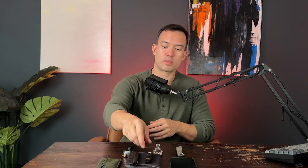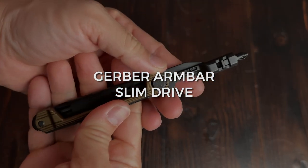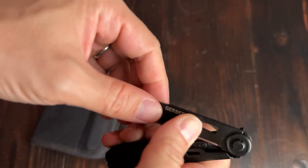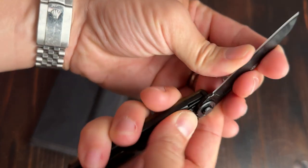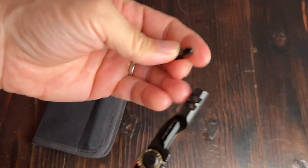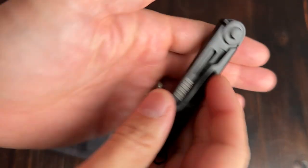For a multi-tool, I went with a pretty minimalist option. This is the Gerber Armbar Slim Drive, and it really only has two tools. You've got the screwdriver with two bits — Phillips and flat on one side — and then on the other side, you have another blade, which comes out of the box pretty sharp. I do have a larger multi-tool in my vehicle kit; it's definitely more capable, so for my EDC I really don't need much, and I find that this is just enough for me. I do tend to use that screwdriver quite a bit because I tinker once in a while.